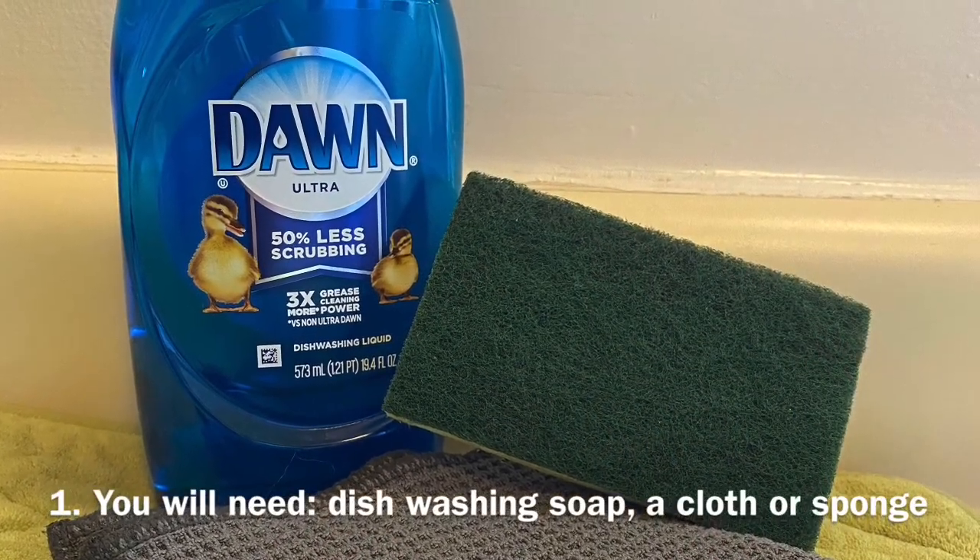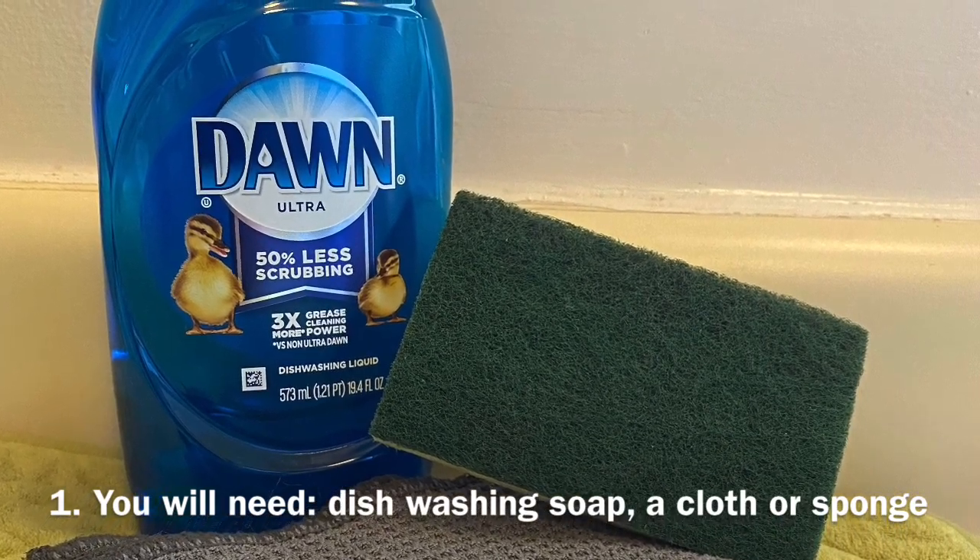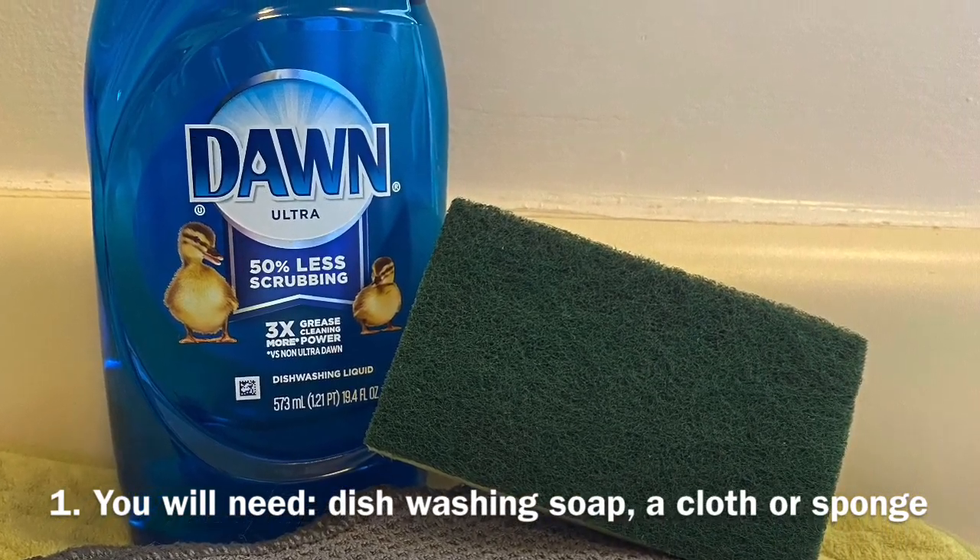First we need to get our supplies. You will need dishwashing soap, a dishwashing cloth or sponge.